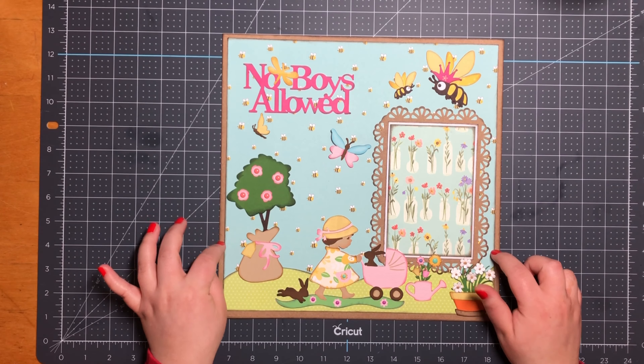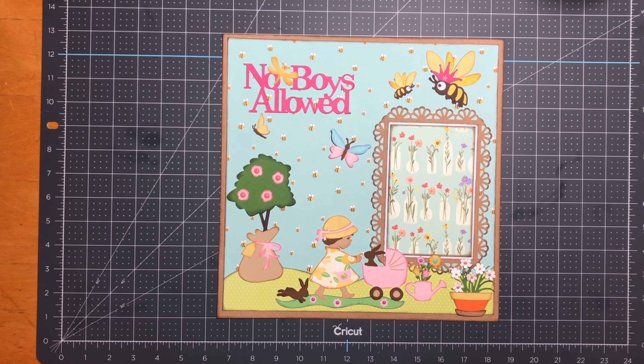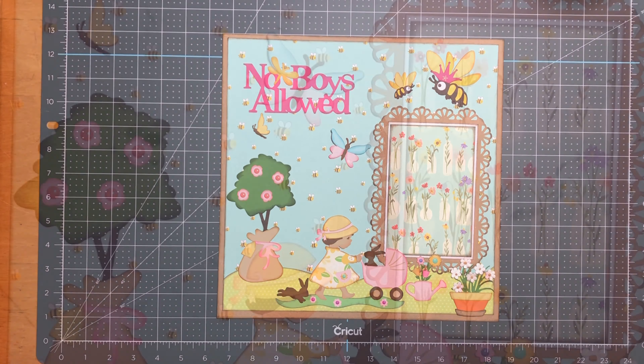And there you have it — this is my 12 by 12 little girl scrapbook layout. I hope you enjoy the rest of your day and I hope to see you soon. Thank you so much, bye for now.